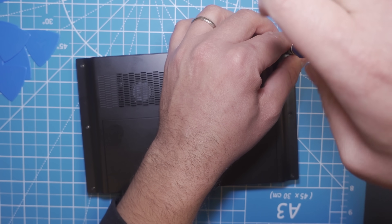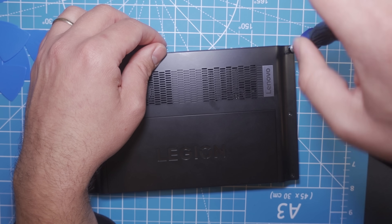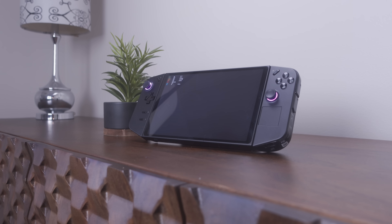Altogether this took me maybe 90 minutes — 30 minutes was letting it clone the drive and then 60 minutes to get it open and replace everything. The hardest part was having enough patience to get the backplate off. Now I have a one terabyte, so I'm pretty happy about that. By the way, there are also extenders that should allow you to use a 2230 drive instead of the 2242, and that might actually be a more cost-effective way of increasing your storage since 2230s are more affordable than 2242s right now.